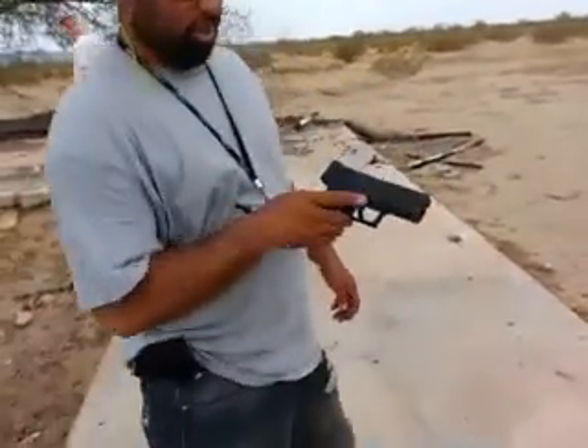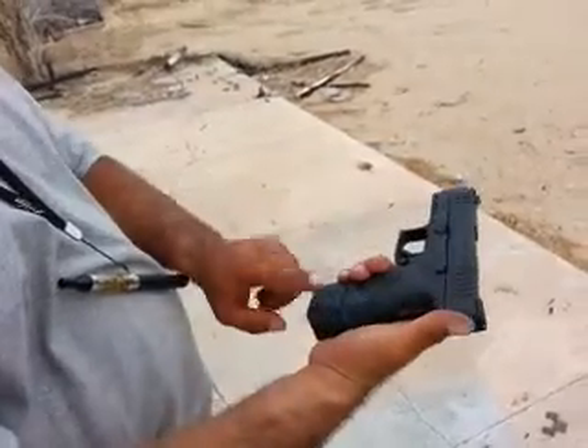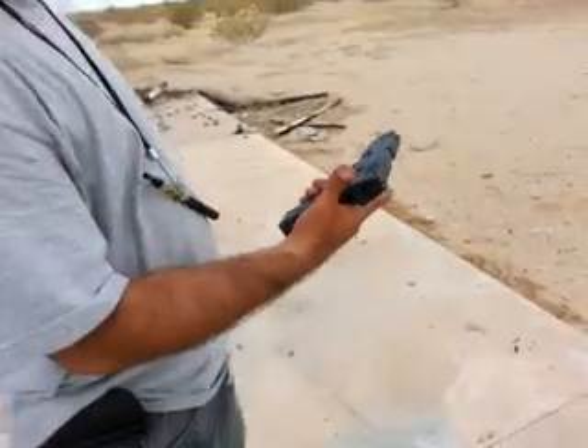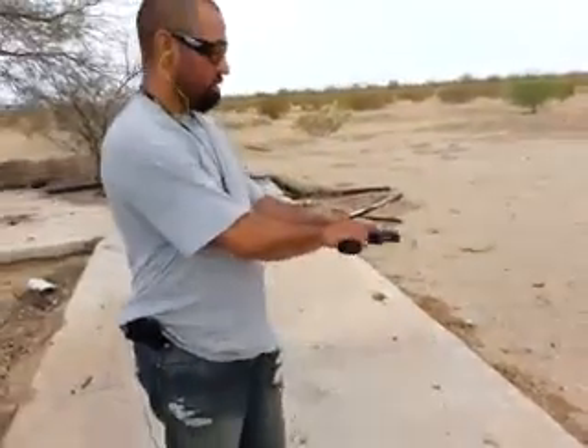What you got there, Doogie? Springfield Arms XD-45. Extended mag, 13-round. It's the XD-45 Compact 3.8. Ooh, do work.